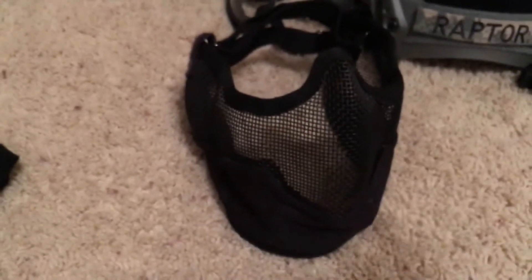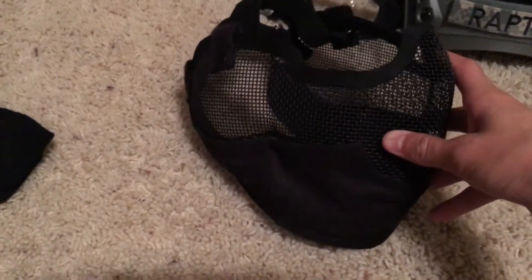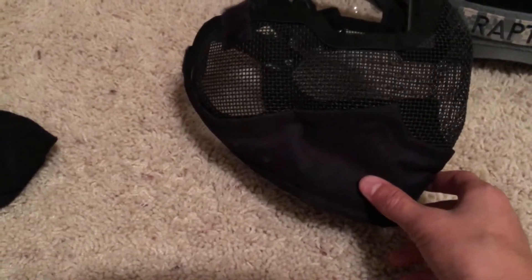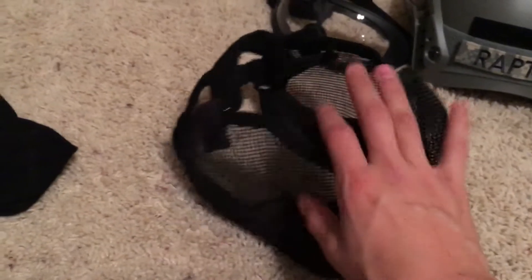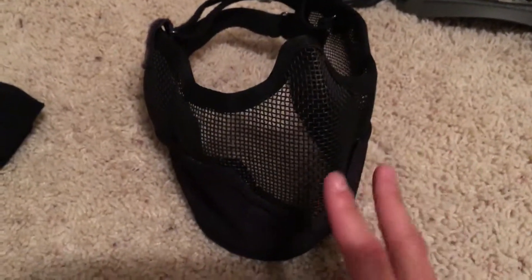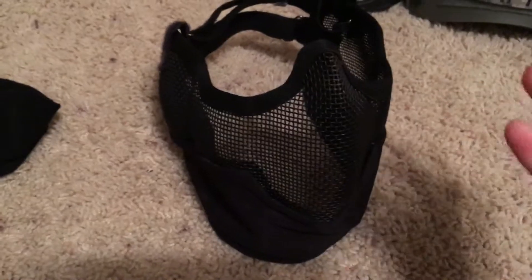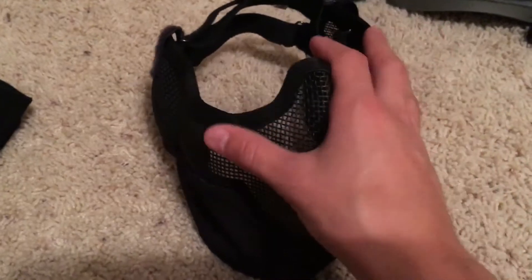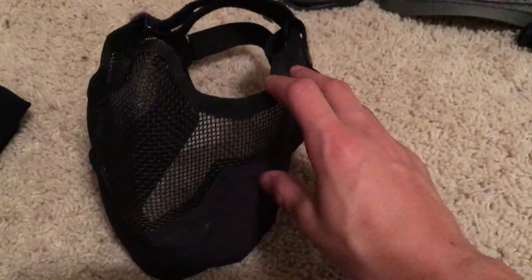Next I have my face mesh. It works pretty well — it covers my lower chin down to my throat area, my whole face, and my ears. When I got it I had to contour it to my face because my face is different from everybody else's, so I spent a good 30 minutes fixing it up to where it fit perfectly. I'm sure everybody has to do that with every mask they get.